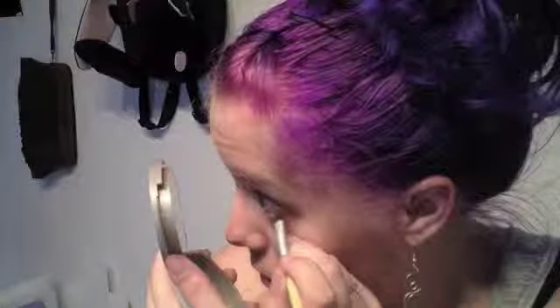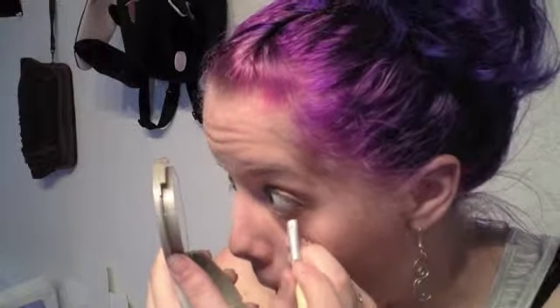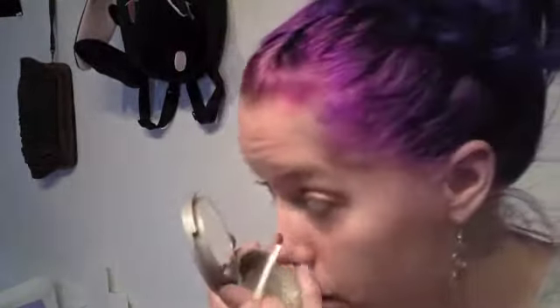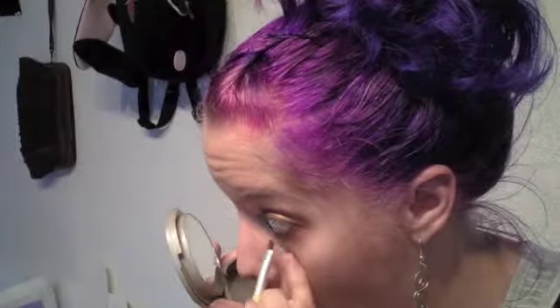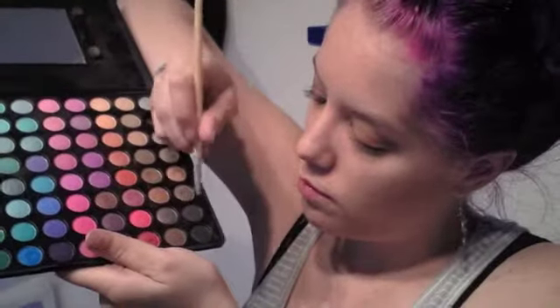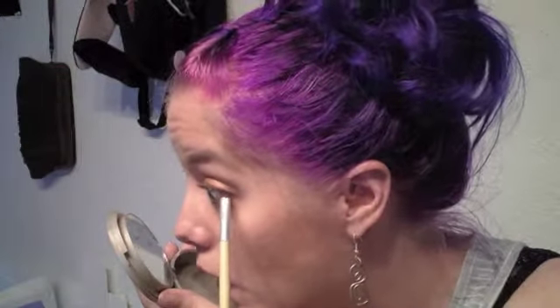Now I'm taking the really dark brown from the palette, using my angled eyeliner brush to smudge it into my lash line — this shade is called Bluetto. I'm also applying this to my waterline, then taking that really dark brown shade from my 88 Coastal Scents palette and applying it to my upper waterline, being very careful.